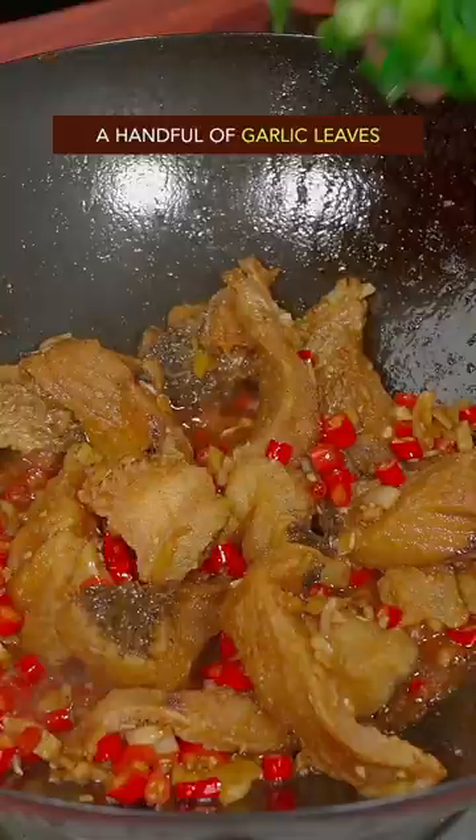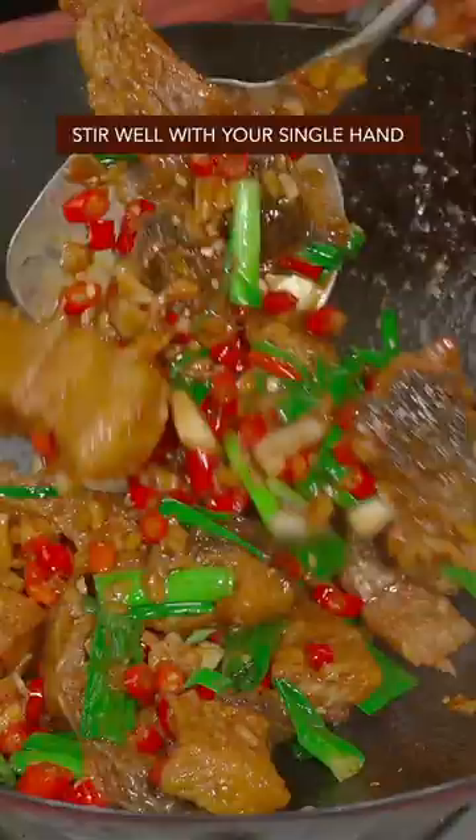Chop the red chili and garlic leaves. Stir well with your single hand. Done and dusted — out of this world.